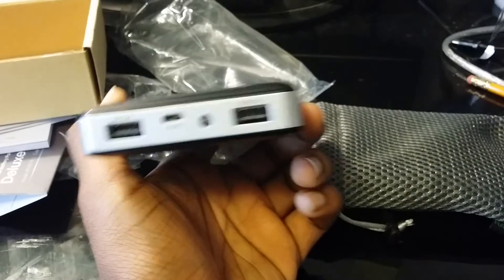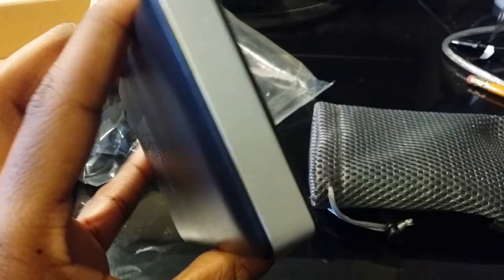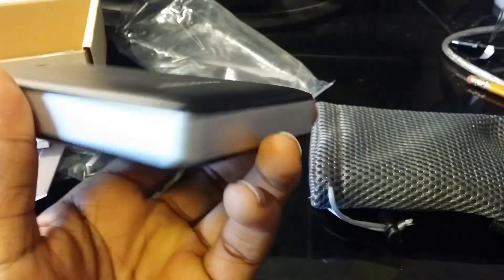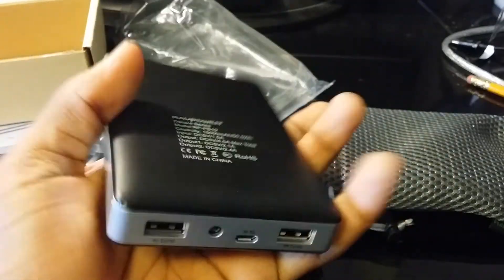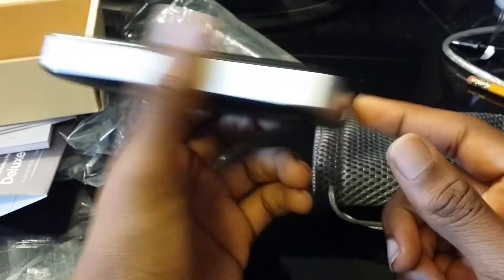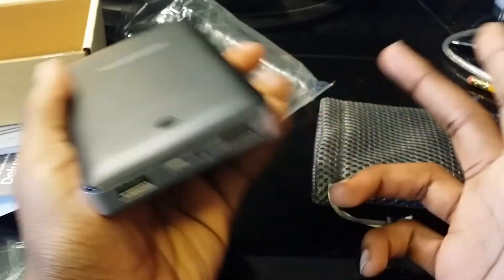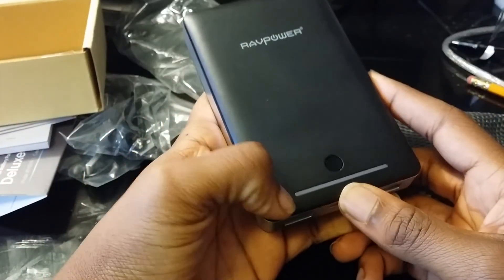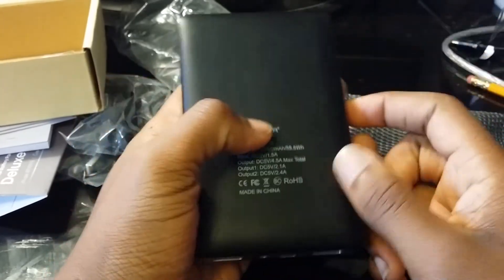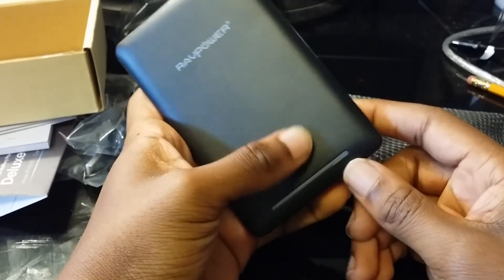That's pretty much it for the video. I just wanted to show you guys this because I just got it — and there's a quick 360 view. If you really like this video, be sure to like and subscribe. Comment below if you want to see me unbox anything else — whatever you'd like to see me unbox or talk about, just leave it in the comments below and I'll read it and try to get on it. Over and out, this is Scooter — I'm out of here.